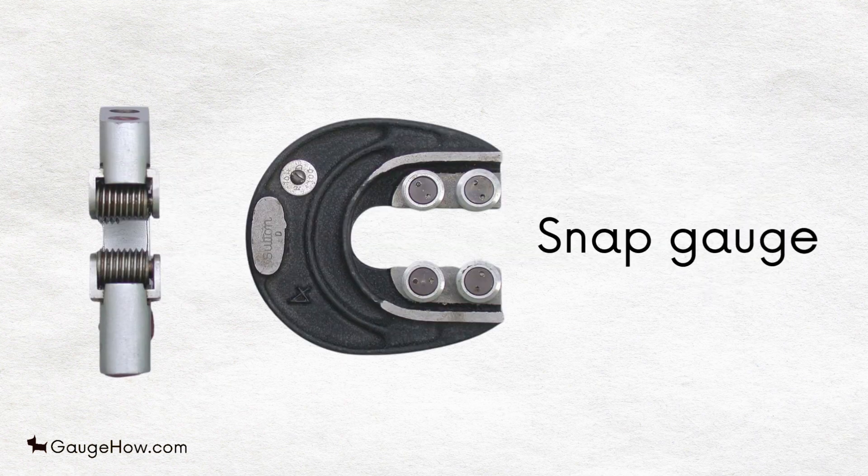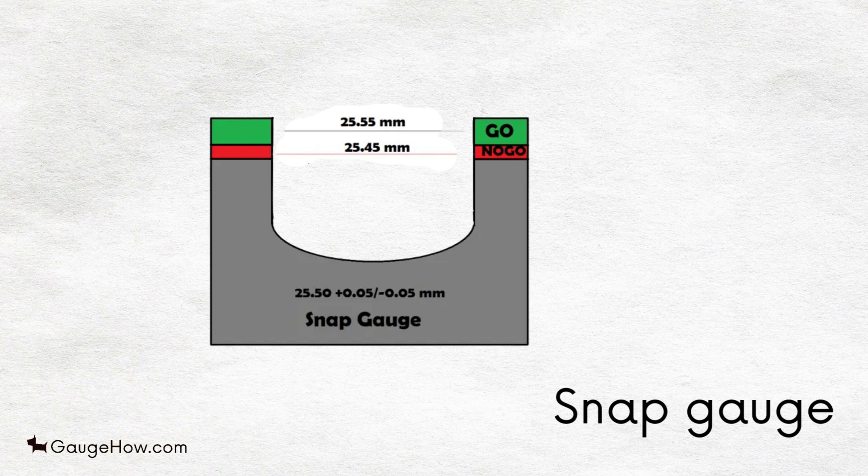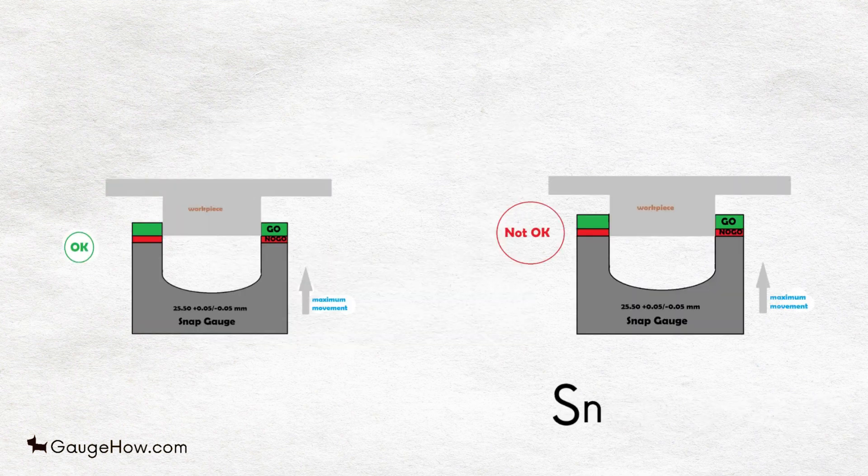Snap gauge. Snap gauge is a go and no-go type gauge, meaning snap gauges consist of two fixed measured distances or gaps — one is known as go and another is known as no-go. In snap gauge, the value of go is always greater than no-go.